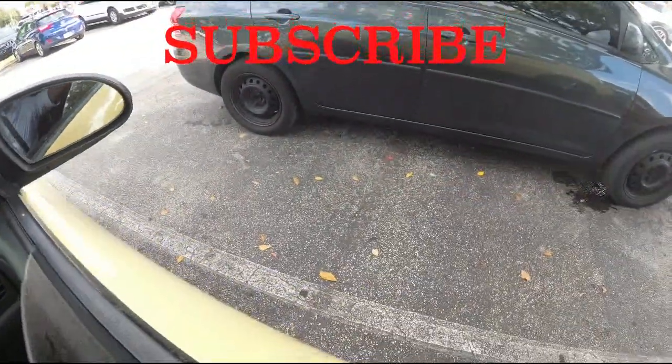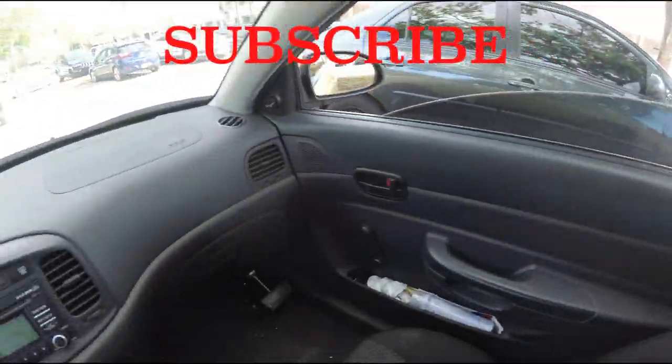I'll do one more. I already have a reverse parking video on the channel, but I feel like I have better equipment now and can make a clearer video. So I'm going to do the right side one more time, and I hope it helps because I'm trying to be as helpful as possible.